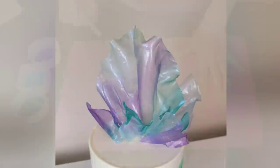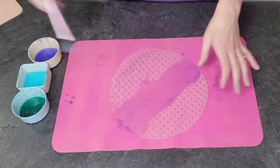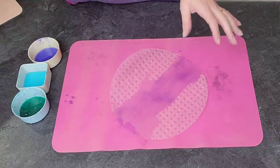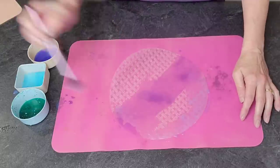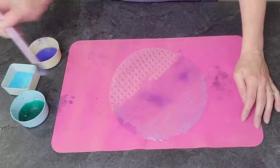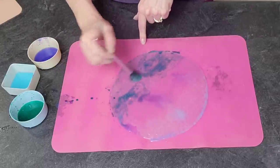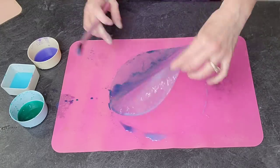First things first, we need to make our rice paper sails for the decoration since these need time to dry. I made these the day before and let them dry overnight. You can do them in your oven — just set your oven on the lowest setting, put them in for approximately 10 minutes, and check on them periodically. Once they have dried, crack your oven door open with a wooden spoon and let them cool down gradually.